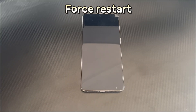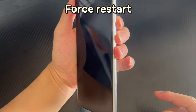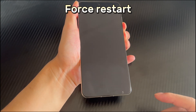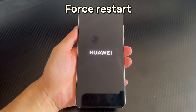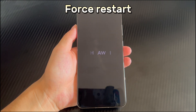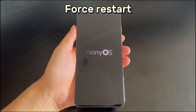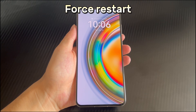Method 2 is to force restart. If your Huawei phone doesn't turn on after charging, you can also try to force restart it. Force restart can clear the cache and keep the device in the best condition. To force restart, long press the combination of the power button and volume down button for 10 seconds or more, and wait until the Huawei phone screen shows the logo, stays on, or the phone vibrates. At this point, let go, and your Huawei phone will automatically restart. Wait for the restart to complete and check if you can turn on your Huawei phone normally.